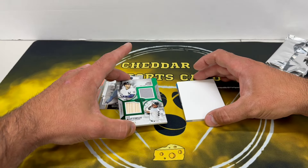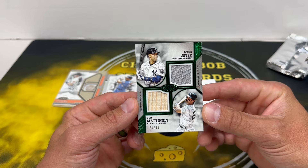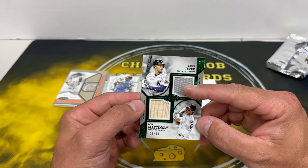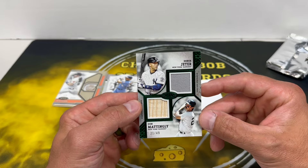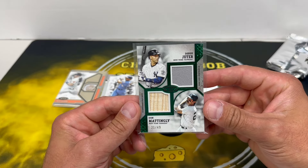Okay, so we just got an extra relic card — Don Mattingly, out of 49. Wow. Bat sliver there, and... pants? Maybe. Kind of feels like pants. Yeah, maybe that is pants or something similar. Wow, that is also cool.